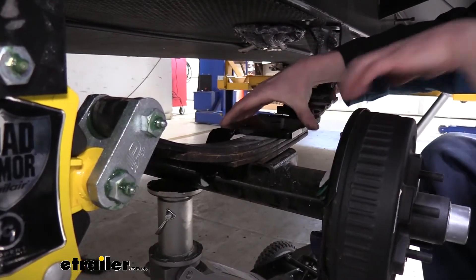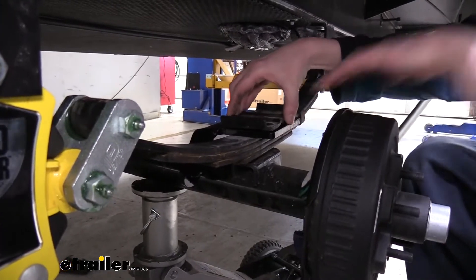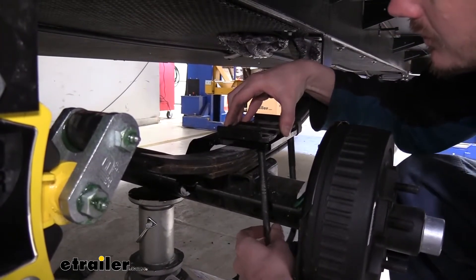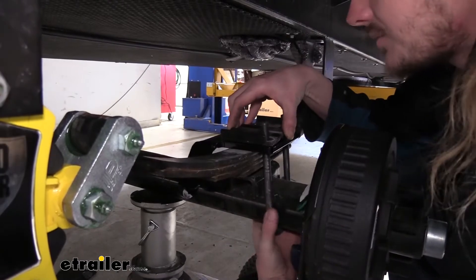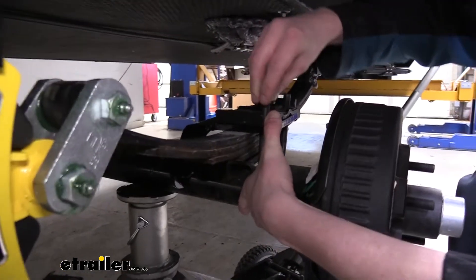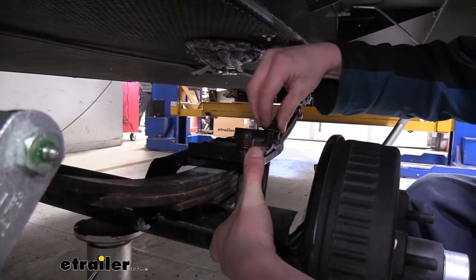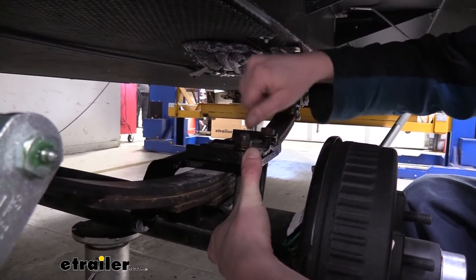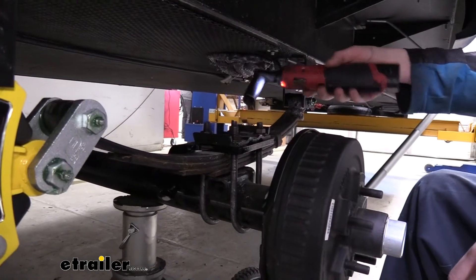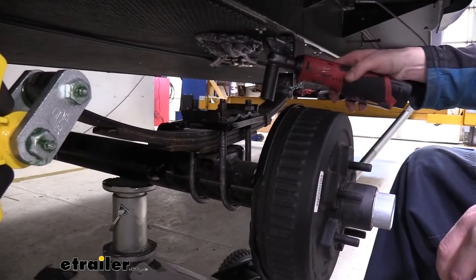We'll take our bracket, set it on top of our leaf spring — there's an alignment pin there that lines up with the hole in the bracket. We can then set our factory bracket right back on top, grab our new U-bolts, go up through the bottom through our shock bracket and factory one, and secure it with the new nuts included with the U-bolts. We'll do the same with the other two sets of holes on the other side of our leaf spring stack. Once we've got them all started, we go back and tighten them down evenly so we have roughly the same amount of U-bolt sticking up above each nut.